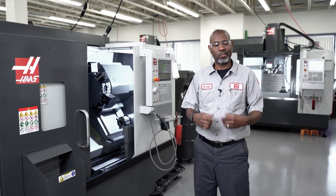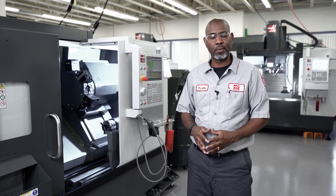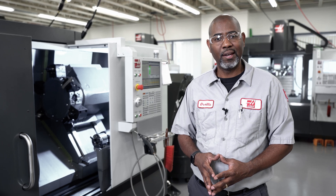For more information and Haas service videos, visit HaasCNC.com. Thanks for watching.